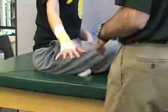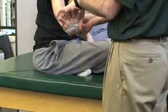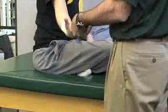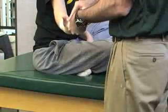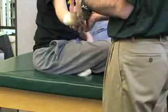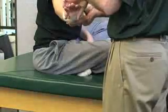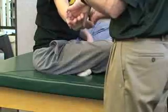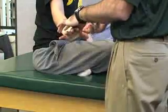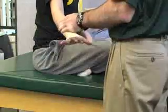If the athlete comes to you and says they want to prevent hyperextension or pain with hyperextension, then you would tape in slight flexion of the wrist. If the pain is caused when they flex the wrist, then you would tape in neutral or slight hyperextension. Some athletes may need both — I'll demonstrate both on this one.